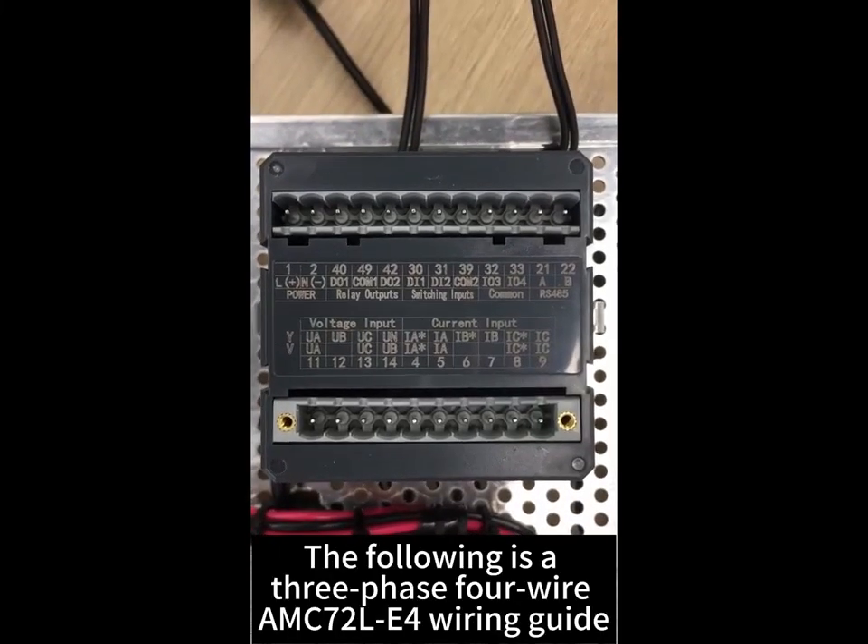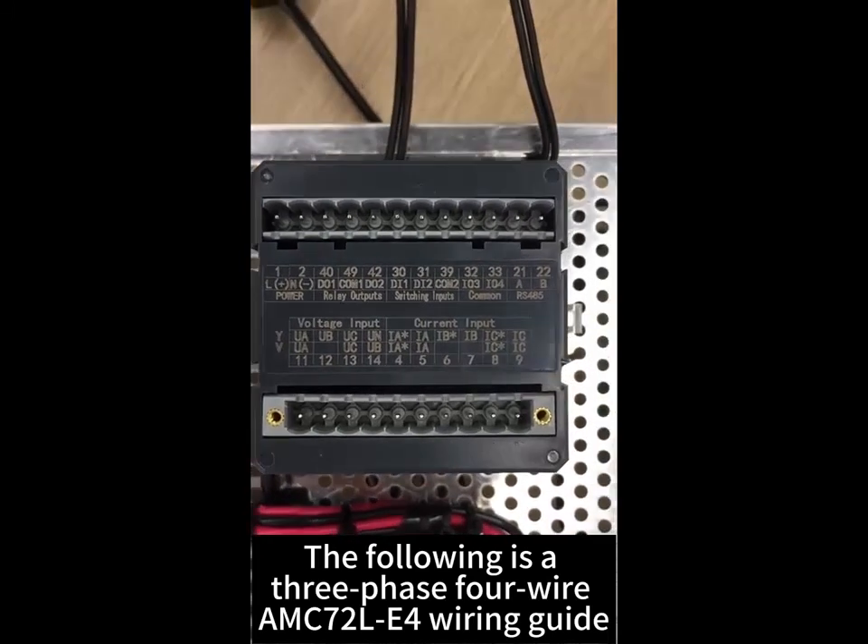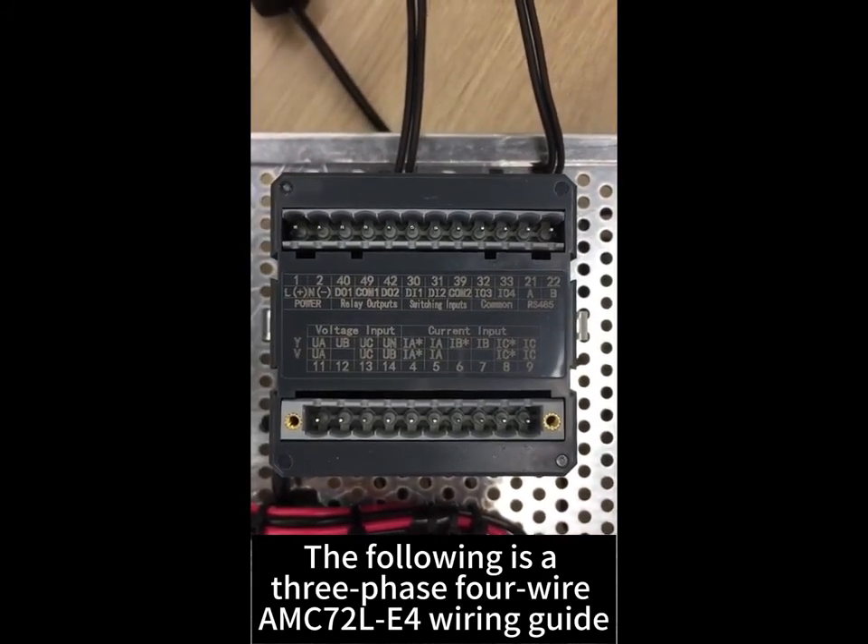The following is a free phase wire AMC70LE wiring guide.